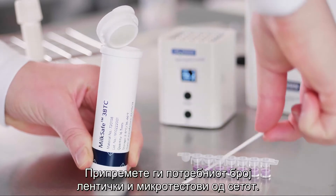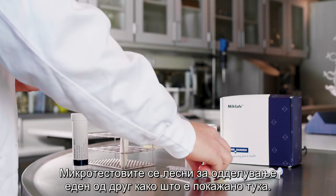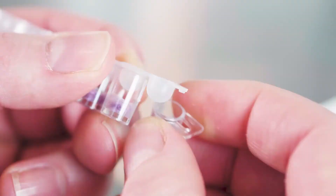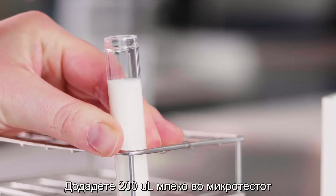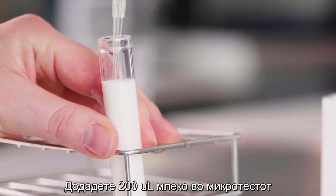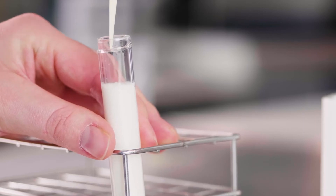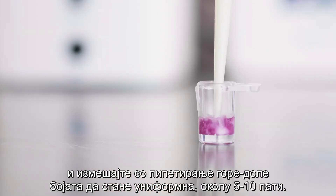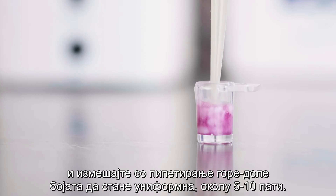Collect the required number of microwells and test strips from the canister. The wells are easy to break apart as shown here. Add 200 microliters of milk to the reagent microwell and mix by pipetting up and down until the color is uniform, approximately 5 to 10 times.